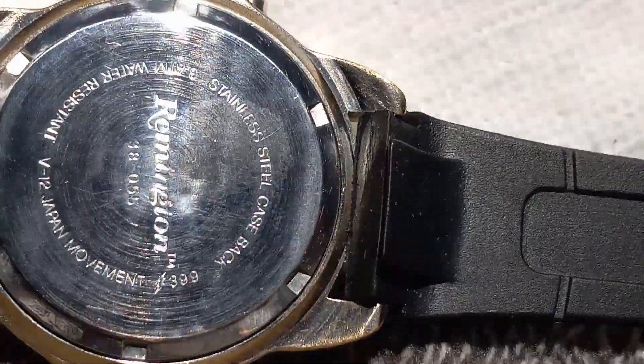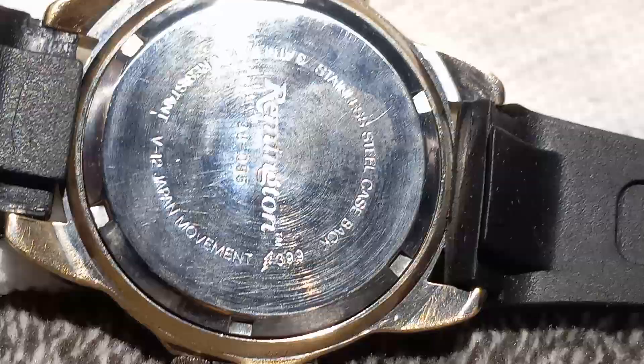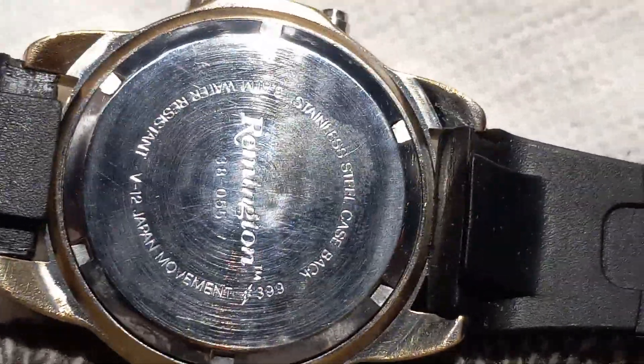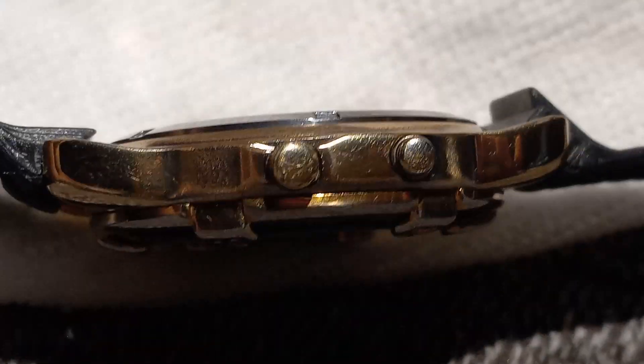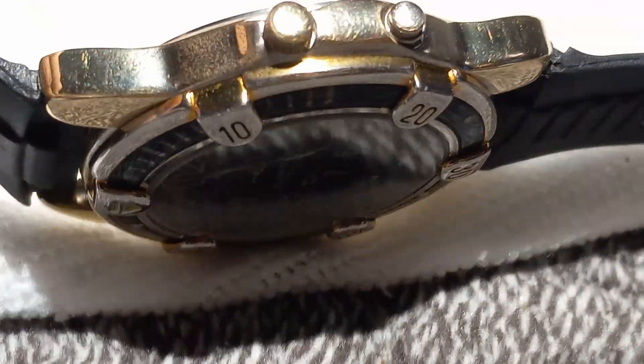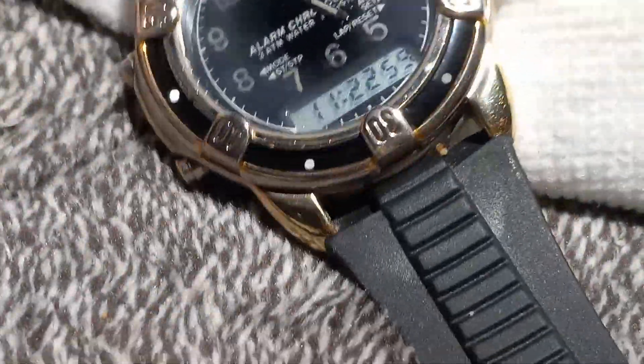I'll bring you in a little closer so you can get a better view of it. I got a lot of the scratches out with a lot of sanding — I could have got more out, but we're under about 5x magnification. It came out pretty good. It's an old watch, I think from the 80s or 90s.